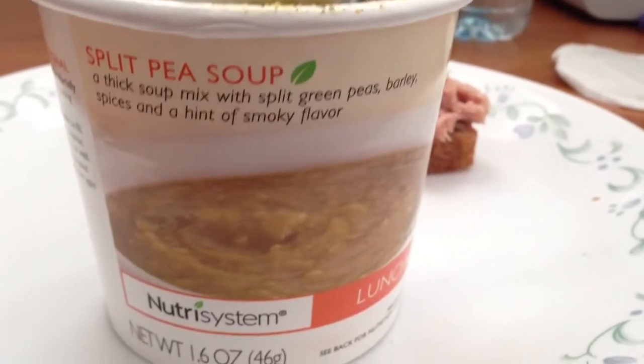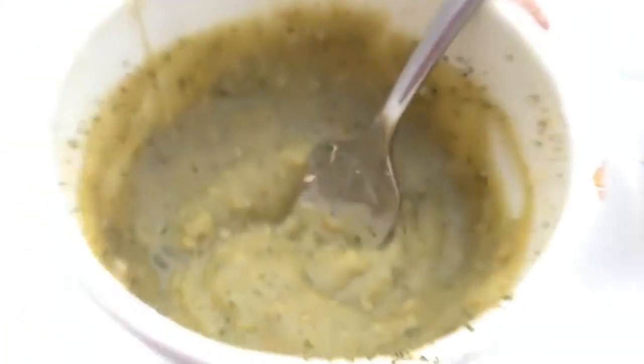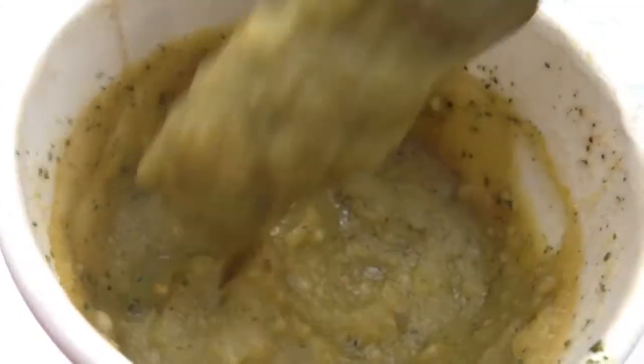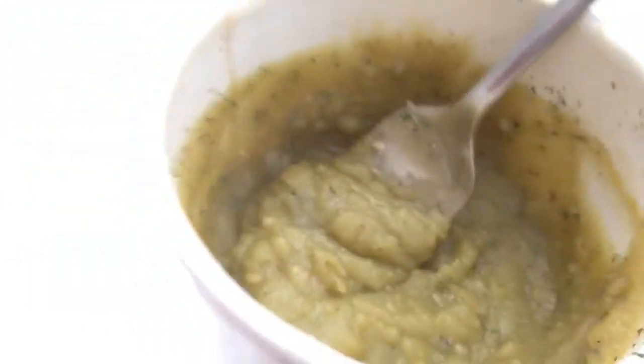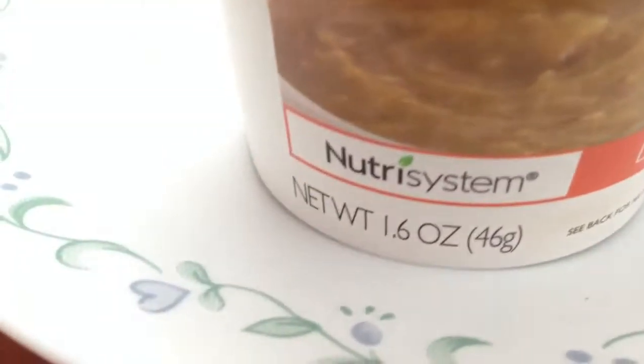Hey YouTube, reviewing the split pea soup from Nutrisystem. It's for lunch today. There you go. Good split pea soup. I actually like split pea soup, but it's never always the best looking kind of soup, is it? So that's kind of how it looks. Pretty accurate, I would say.